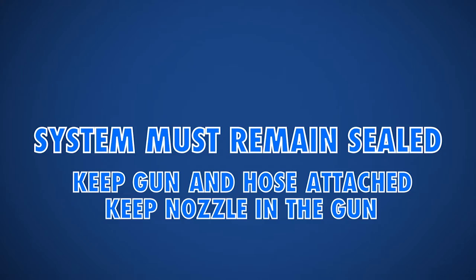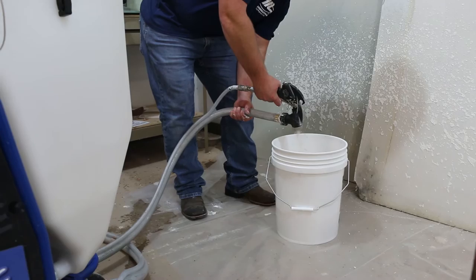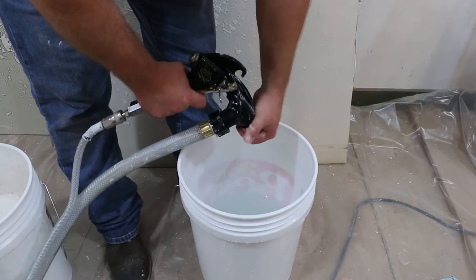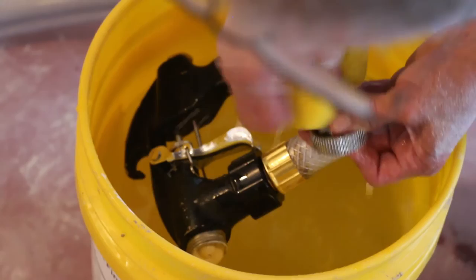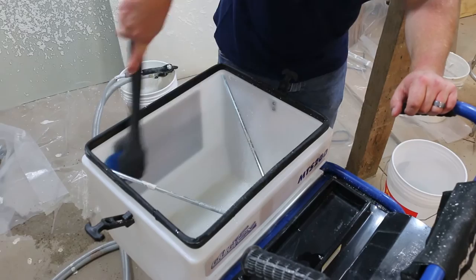Always clean drywall splatter from the exterior of the gun, hose, and machine. To fully clean out the Duotex, start by spraying all excess material into a waste bucket. Next, remove the retaining collar and nozzle from the end of the gun and clean them off. Pour several gallons of clean water into the hopper and spray into a waste bucket until all water exiting the gun is clear. Use a nylon or soft bristle brush to clean the inside of the hopper during the washing process.